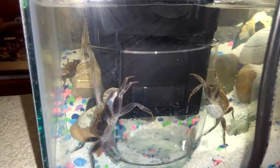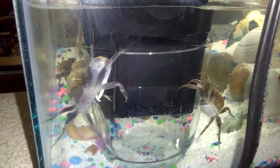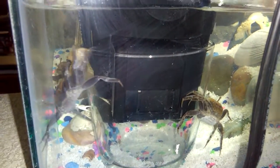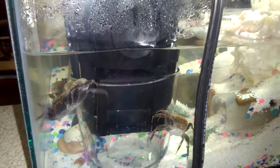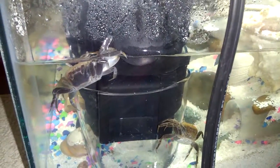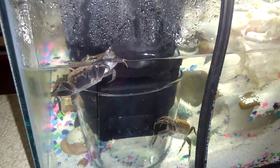If they decide to mate, it's kind of dangerous for the babies — that's why I have the filter with a glass cover to keep it not only from sucking up sand, but to try to help prevent it from sucking up the babies once they come out, because they're going to be so tiny.